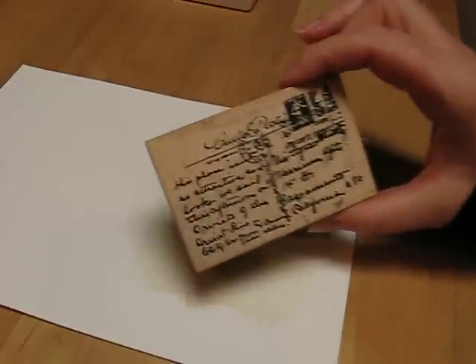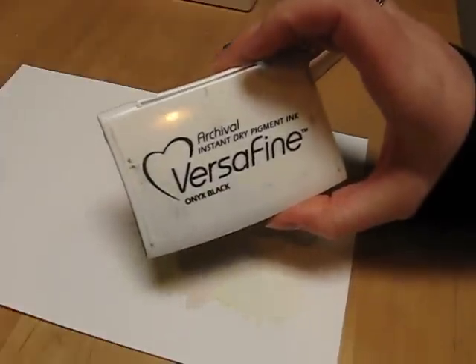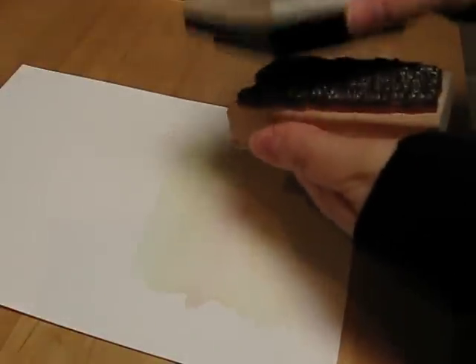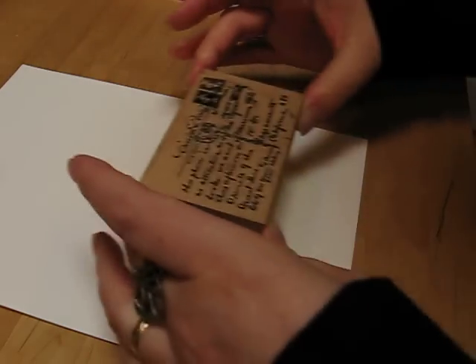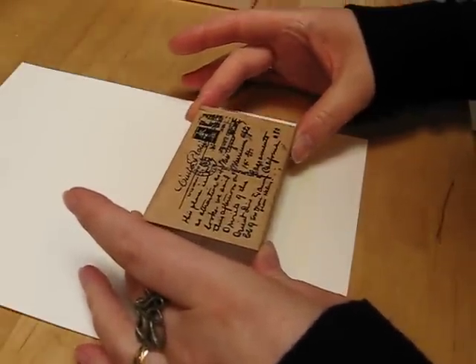Okay, that should do it — that's nice and dry. So the next thing I'm going to do is stamp a collage image in the middle. I bet you can't guess which one I'm going to use — it's my trusty postcard stamp. I'm going to use my Versafine Onyx Black, and just tap on the ink. I'm going to do it fairly central — actually I'm going to put it up in the corner a little bit. Oh yes, I like that.